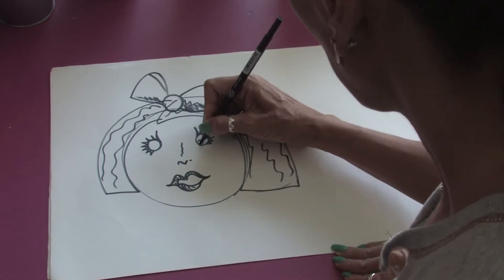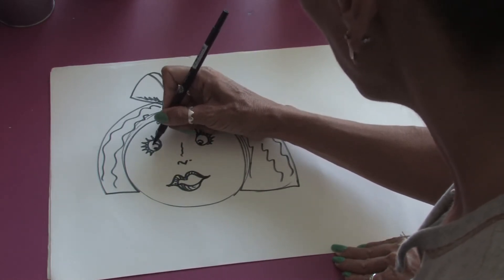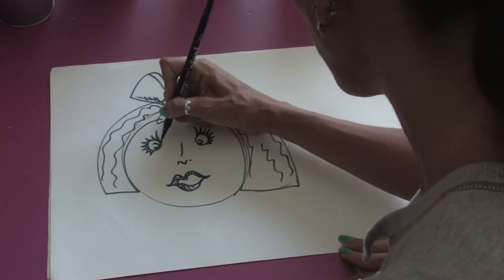And you just keep adding a little bit more detail into the eyes, a little bit of a half circle, to give a little bit more expression in the face.